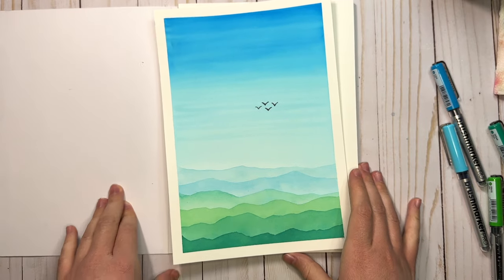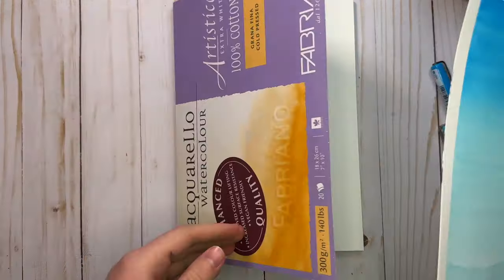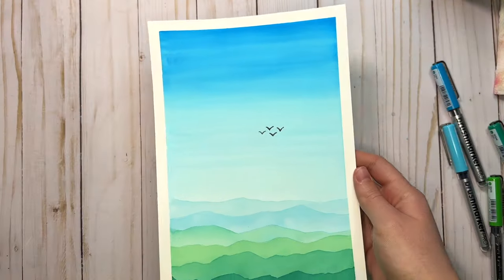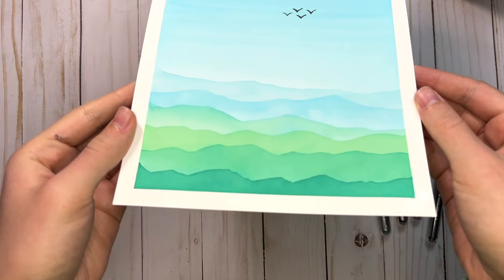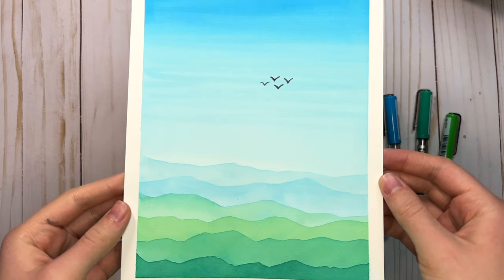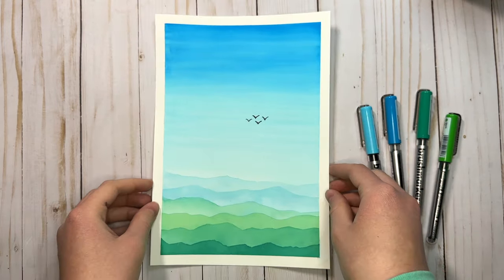And there's the finished painting in a blue-green color scheme. I really love these colors and how they blend together — it's such a peaceful looking and simple scene and it's so easy to paint. It would be fun to try it with other color combinations too. It's such a great way to use your watercolor markers, so let me know if you liked this tutorial and have fun painting!